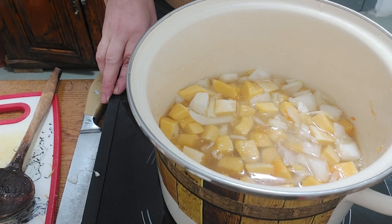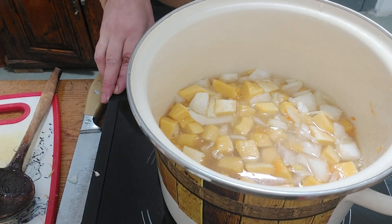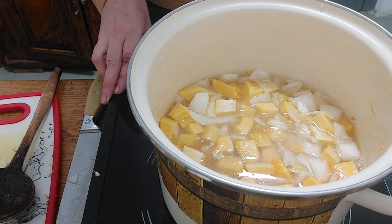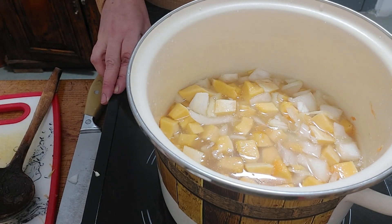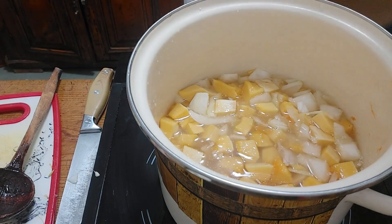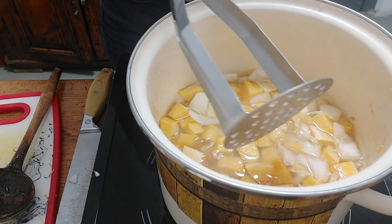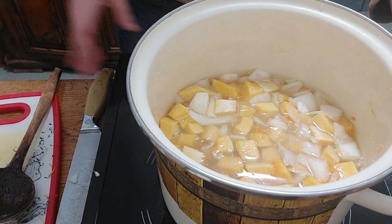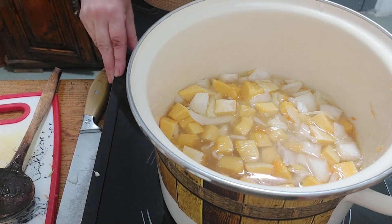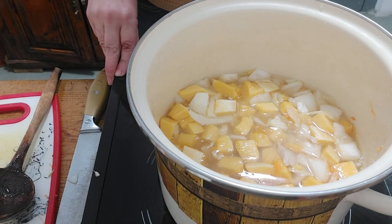The vegetables are soft — I think it will take about 15 minutes on medium heat, and then I'll mash it with this masher. I will add some milk at the end and salt. Okay, let's cook it — see you in 15 minutes.